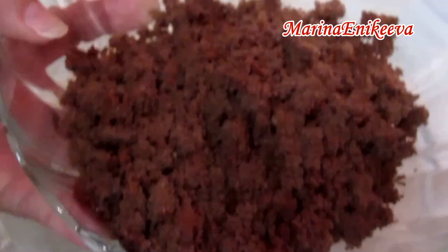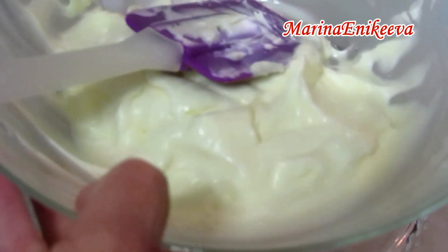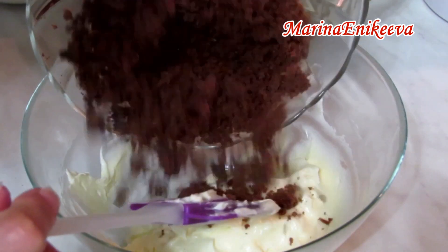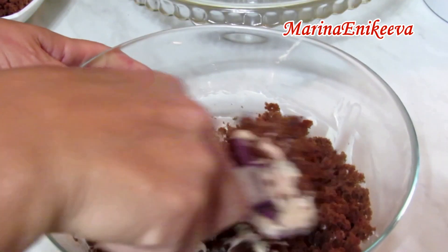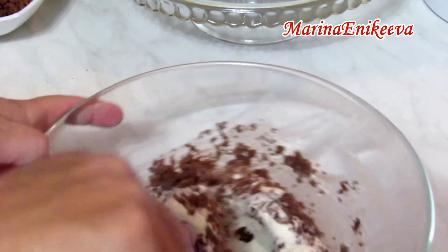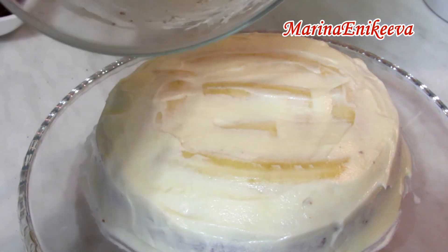Шляпку, которую срезала, превращаю в крупную крошку. Часть крошки отправляю в оставшийся крем и перемешиваю — это будет верх торта. Немного крошки оставляю на посыпку сверху. Всё выкладываю горкой сверху торта.